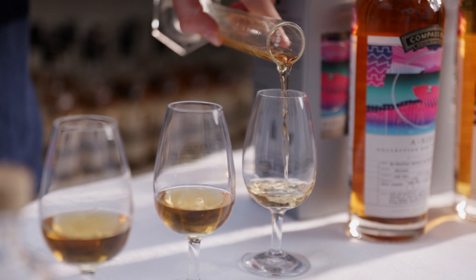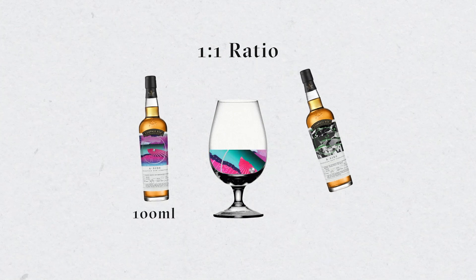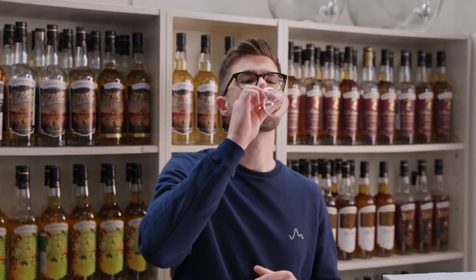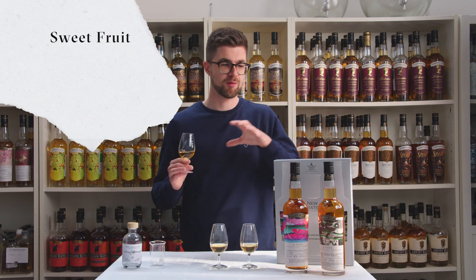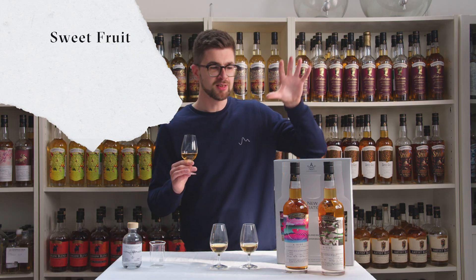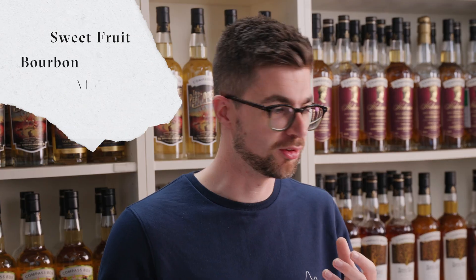I've already poured out the three different recipes that are recommended on the side of the pack, so I'm just going to taste through those and give you a little bit of an idea of what you can expect. This is 100ml of A-side and 100ml of B-side. It's a really wonderful balance of the sweet fruit of the cask-aged whiskies in the grain side, with that Madeira cask and some of the bourbon-matured notes from B-side as well.